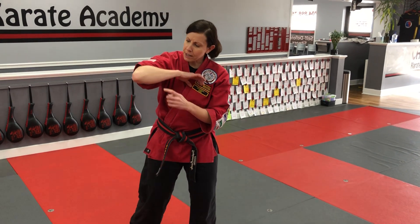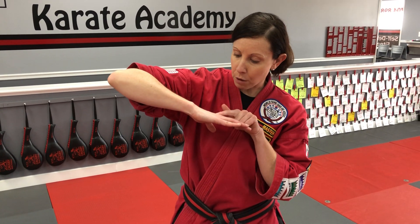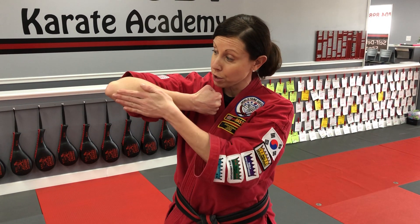A couple things. When we do an elbow strike, you're going to hit with this part of your elbow. If you take a look at which way my hand is facing, it's facing down — not facing into me. That's squishier. This is the pokiest part of my elbow.